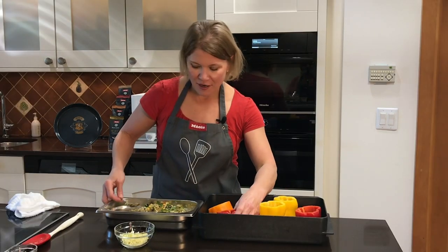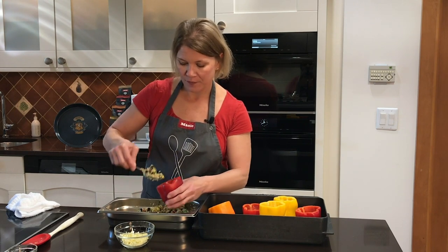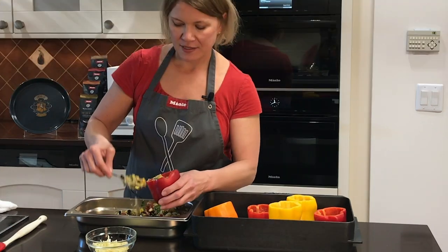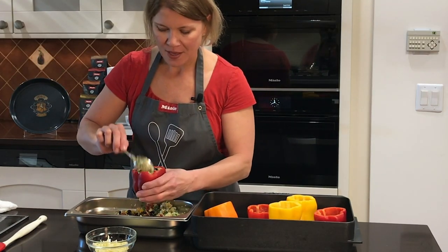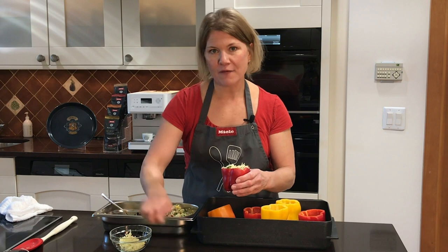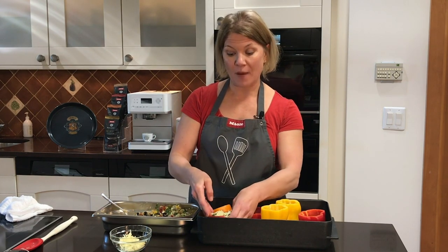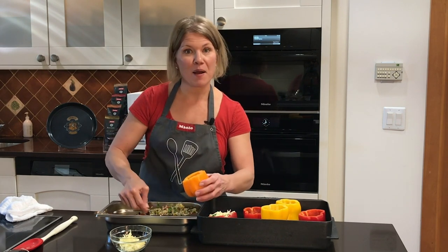Now I'm going to stuff my peppers. I just have a spoon and I'm going to fill them all — you can fill it right to the top. It's not something that's going to spread or overflow. Then I'm going to top each one with a little bit of Monterey Jack cheese. When I program the oven, we're going to do two stages so that cheese will get nice and melty on top. I'm going to finish stuffing these peppers and then it's time to pop them into the oven.